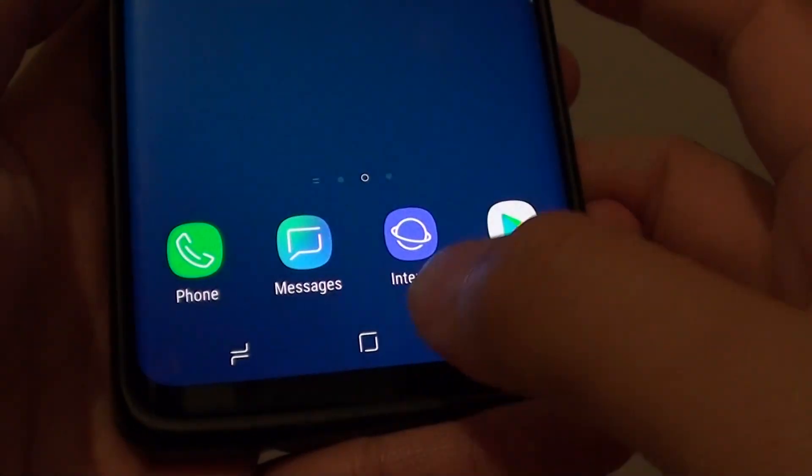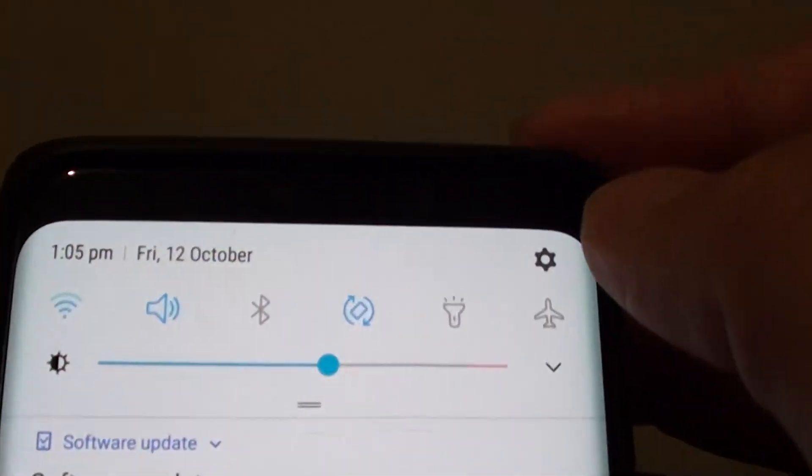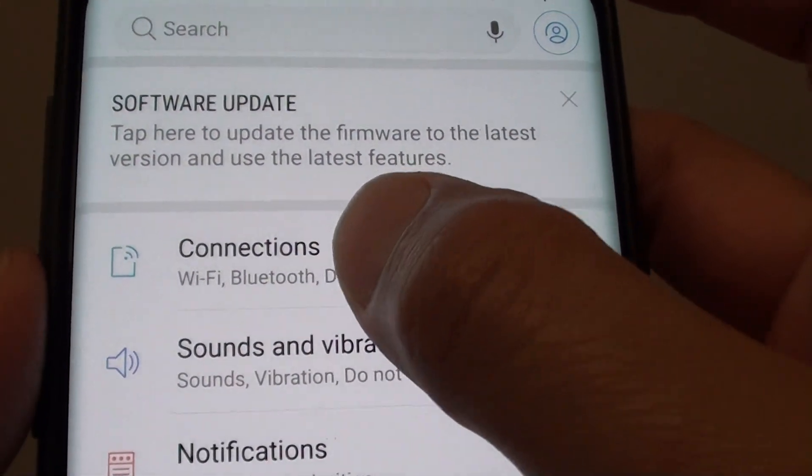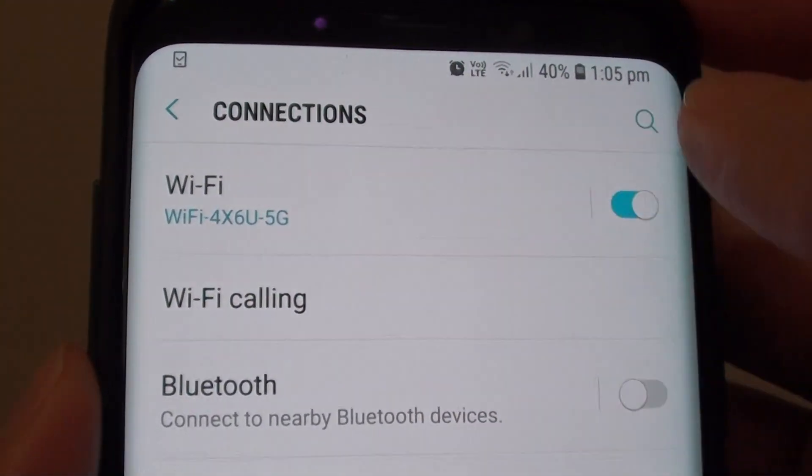First, tap on the home key to go back to your home screen and swipe down at the top. Tap on the settings icon. From here, go into Connections, then tap on Wi-Fi.